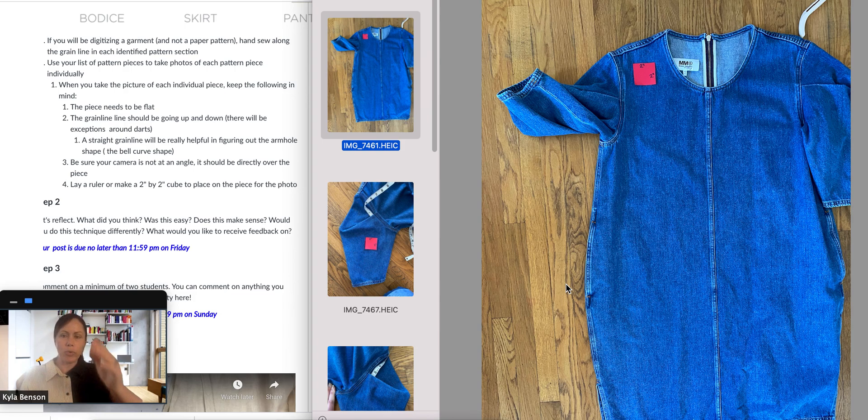To take pictures of your garments that we will use to digitize in the software, I just want to give you a few tips. As a reminder, you can do a paper pattern, which is probably a good idea and a little bit easier, or a garment. Once you know what you're going to do, make sure you have a list of each pattern piece. In this case for this dress, there's a front, a back, and a sleeve.